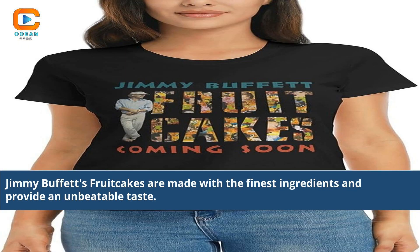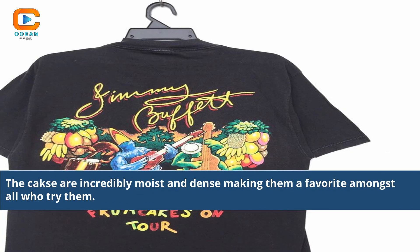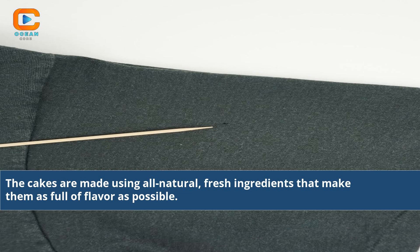Jimmy Buffett's fruitcakes are made with the finest ingredients and provide an unbeatable taste. The cakes are incredibly moist and dense, making them a favorite amongst all who try them. The cakes are made using all natural, fresh ingredients that make them as full of flavor as possible.